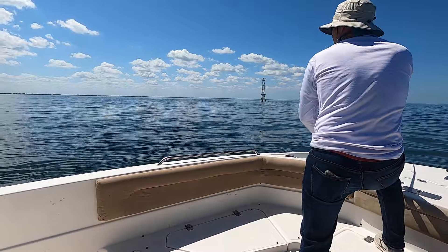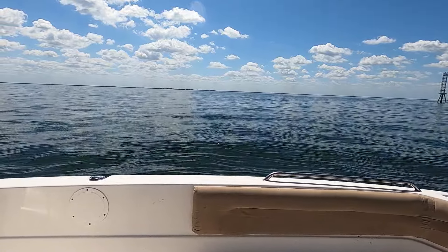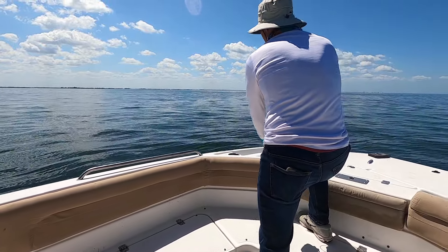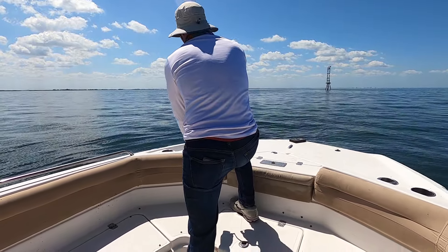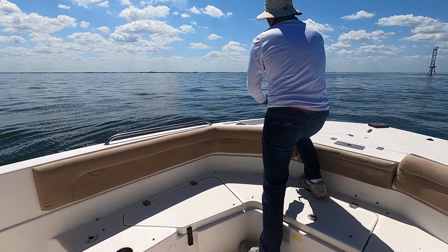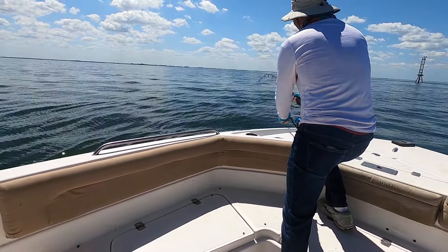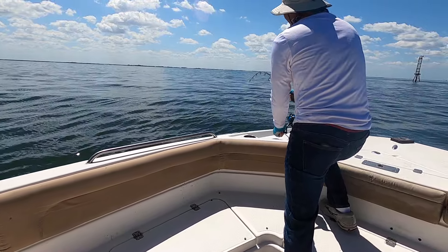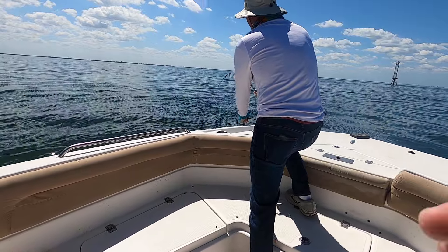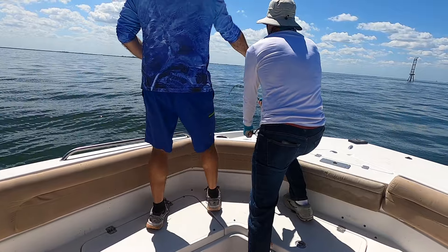He's coming up, coming up. I don't think he's that big but we'll see — it's hard to tell when he was jumping. He's bigger than a mackerel; that's what he's eating. You're the first one to hook one so far — I don't count the bonnet heads and I don't count the Atlantic sharpnose. Remember, if he goes across the front and goes under the boat, you've got to stick the rod all the way out and go around — you've got a big metal hook there.